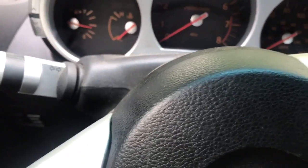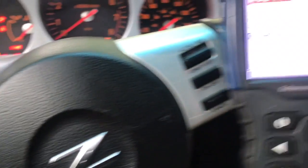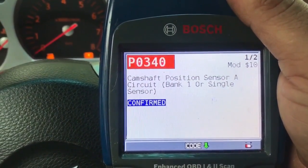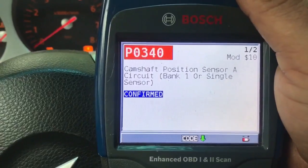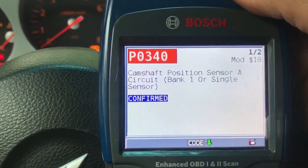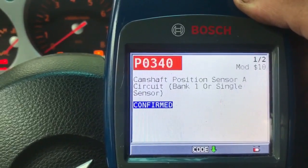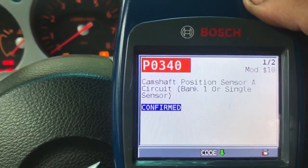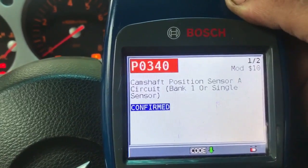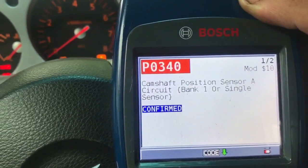One thing that we did notice when I was checking out the codes — look what we have. We have a camshaft position sensor circuit code. So what we're going to do, I'm going to get my PicoScope out and we're going to give it a little test. We're going to verify that we're actually gaining a square wave on the cam sensor.